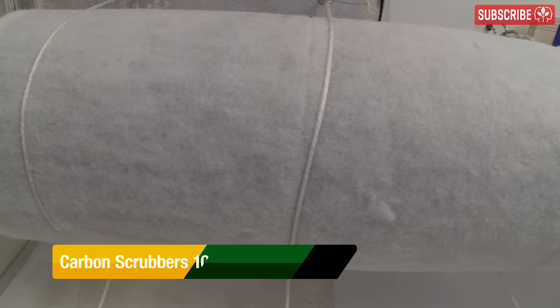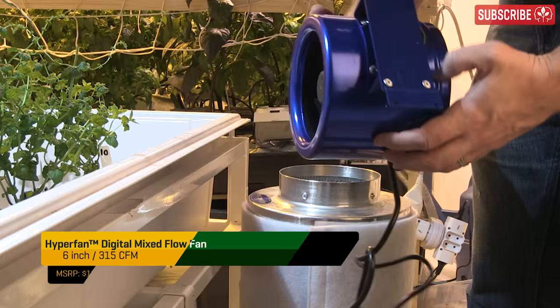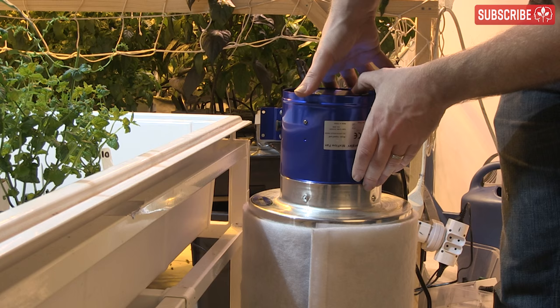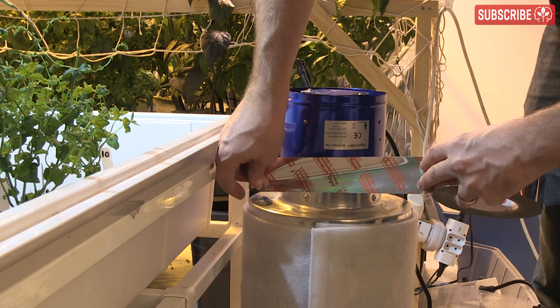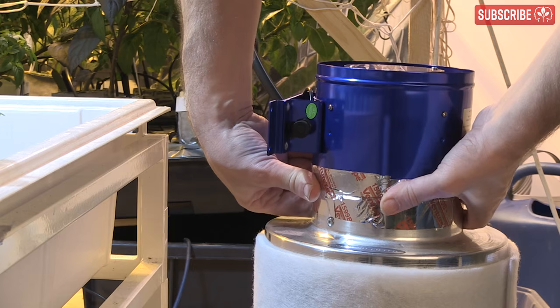Indoor growers often use a carbon filter linked to an extraction fan to clean and purify the air exiting their gardens, primarily to get rid of any odors. A scrubber setup is different. Sure, you're using the same equipment — a carbon filter and an inline extraction fan — but the only difference is no ducting. Your extraction fan pulls your grow room's air through the carbon bed, and the resulting scrubbed or clean air is simply recirculated within your grow room rather than being extracted away.